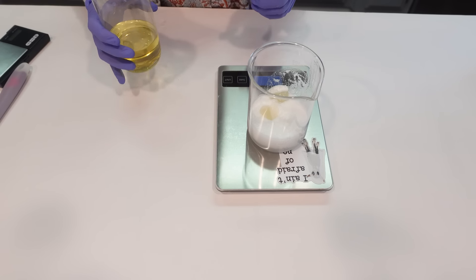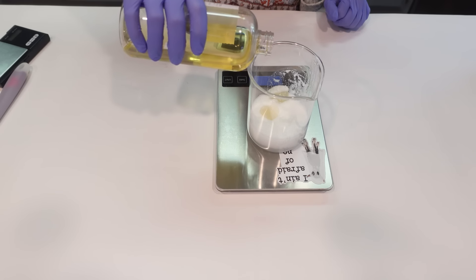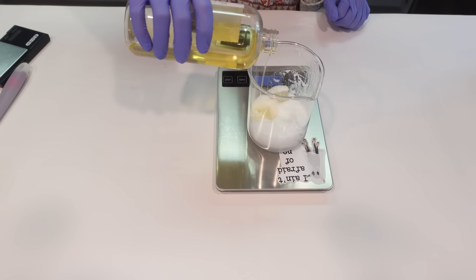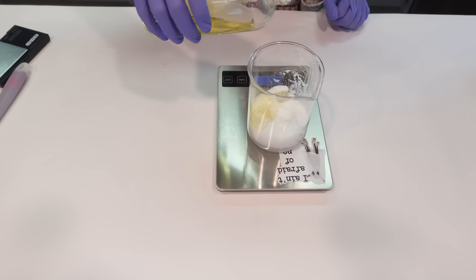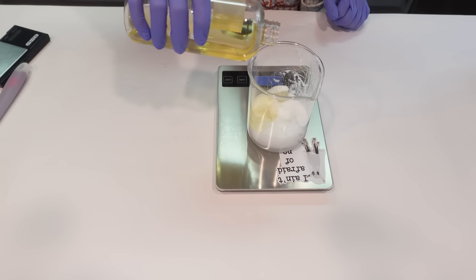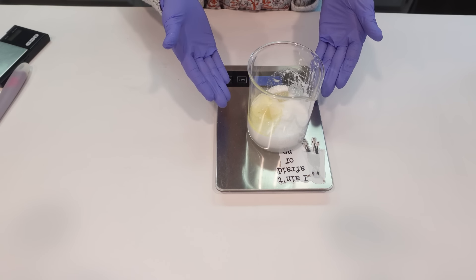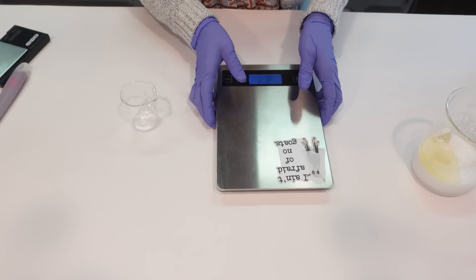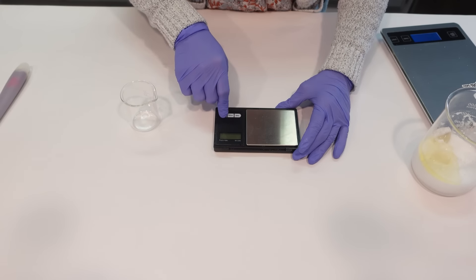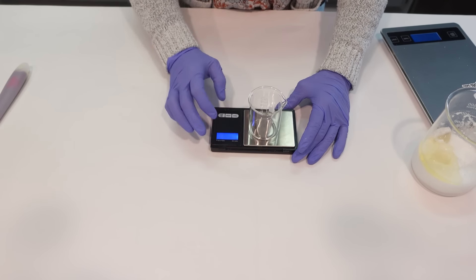We're going to go ahead and add in our argan oil. Argan oil is so great for the hair — very nourishing, it gives you a nice silky smooth finish, and it's a lovely emollient that even feels silky on the skin. And that is it for our heated phase. I'm going to set this aside and prepare the cool down phase, because we want it to be ready when we need it.